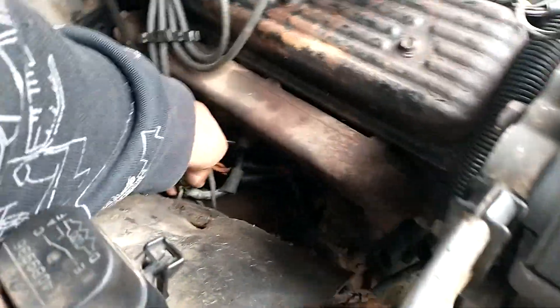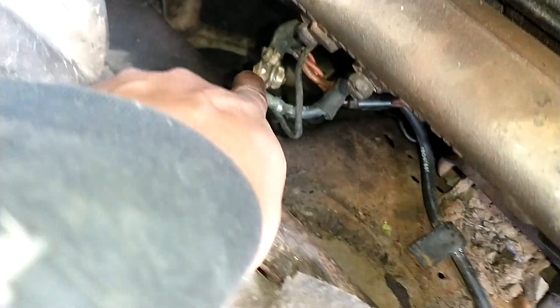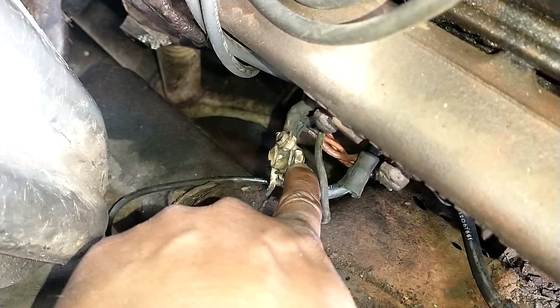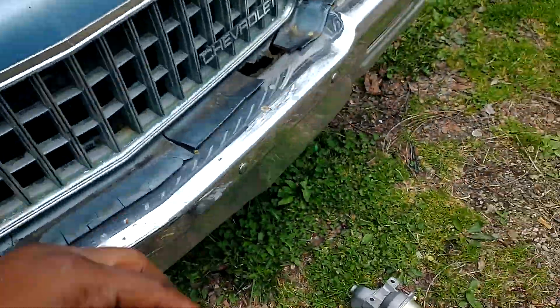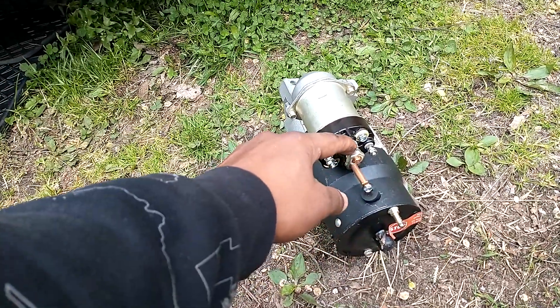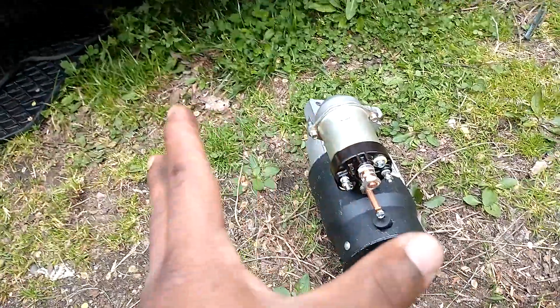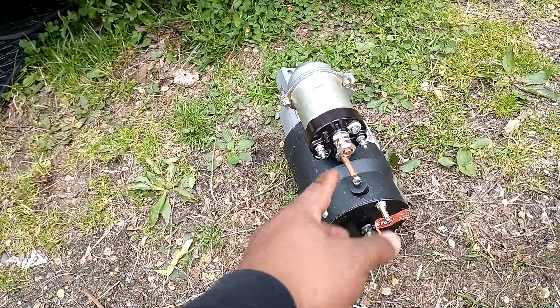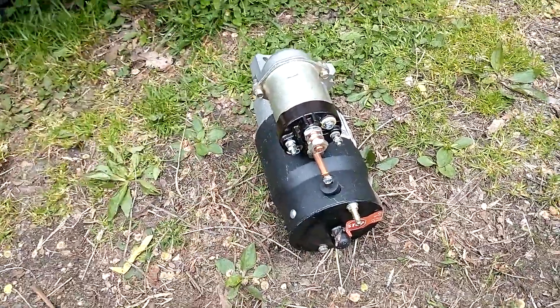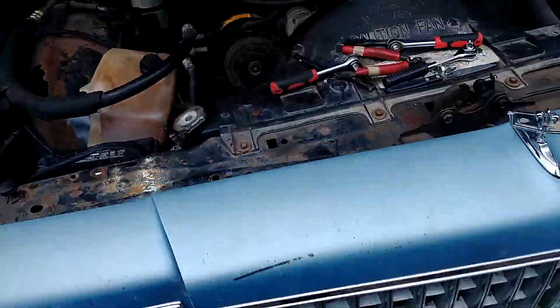This right here y'all is the wires — let me give y'all some light. These wires will go on to the starter. This bolt right here, if y'all can see it, will connect right here. Those wires will go on to here, and this fresh bolt will go on. That's basically how it'll sit on the bottom of the vehicle.